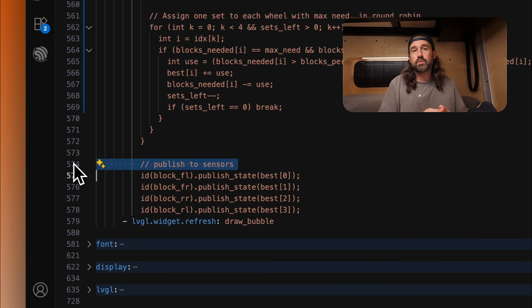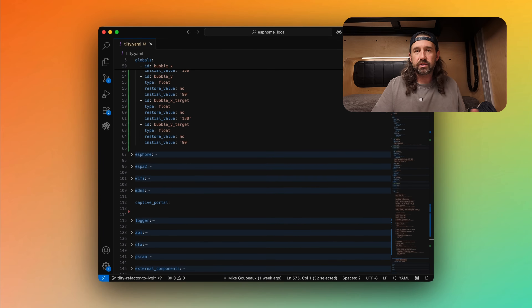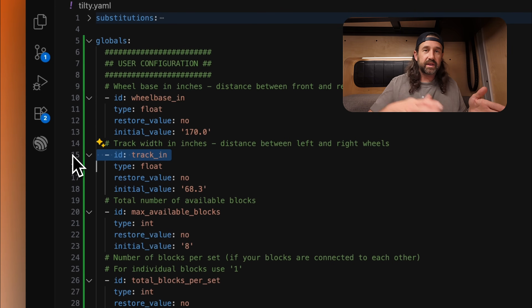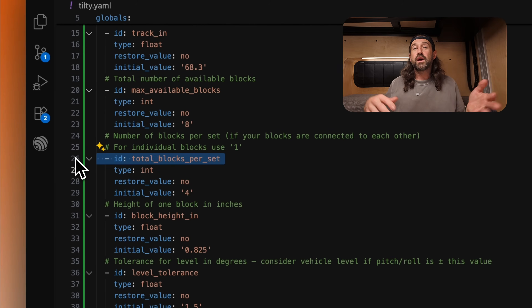Finally, we publish this information to block recommendation template sensors in the configuration, and those are the actual sensors sent to Home Assistant. There's a lot of math going on here, but that's okay because I've set up everything using globals, so all you really need to do is modify the value of these globals. There's one for wheelbase — the distance between the front and rear axles — the track, which is the distance between your left and right wheel on one axle, and then the max available blocks where you set the number of blocks you have available. You can also set the number of blocks per set if you have sets of connected blocks, so between total blocks per set and max available blocks, the algorithm will know how many blocks you have and how many sets they must stay in.